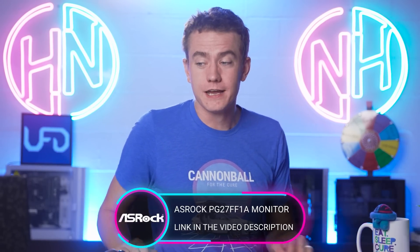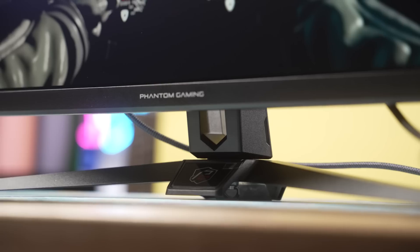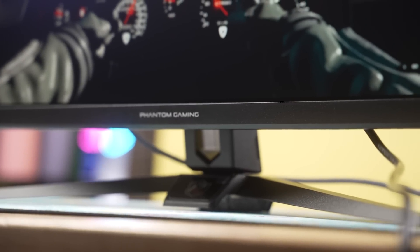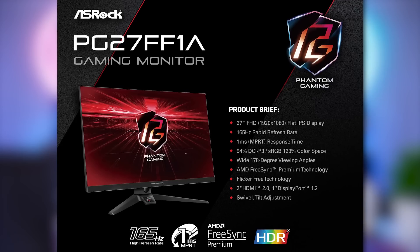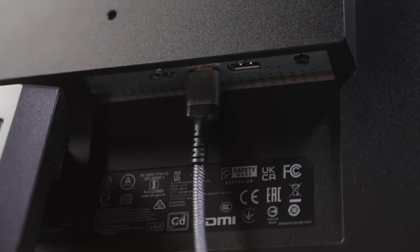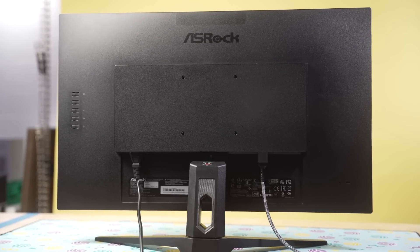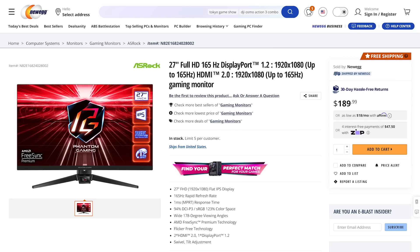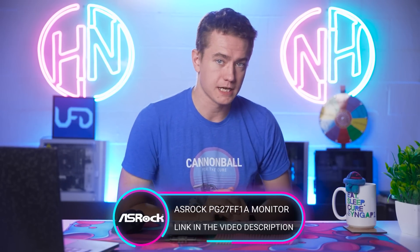Today's video sponsor is ASRock, because they are launching a brand new monitor. It's their 27-inch 1080p 165Hz monitor, part of their Phantom Gaming line. It's IPS, one millisecond mean pixel response time, 94% of the DCI-P3 color space, AMD FreeSync Premium. It's got swivel, tilt adjustment, flicker-free technology, two HDMI ports, and a DisplayPort 1.2 port. It's a great 1080p monitor — the ASRock PG27FF1A. Check it out at the link in the video description. We'll also have a video coming out shortly incorporating it into a PC build setup, so stay tuned.